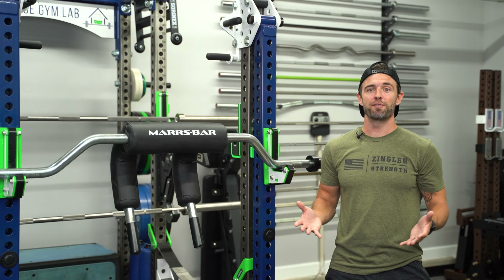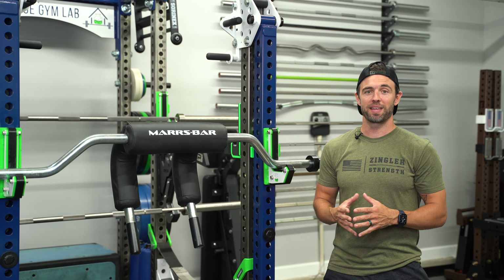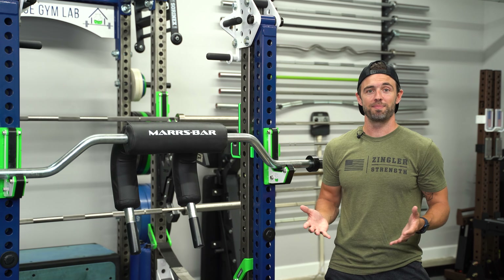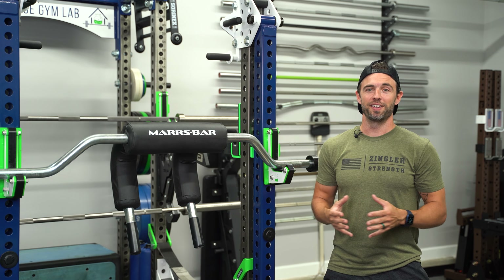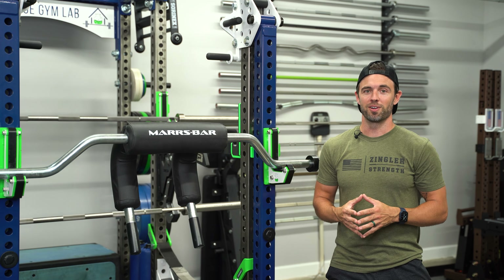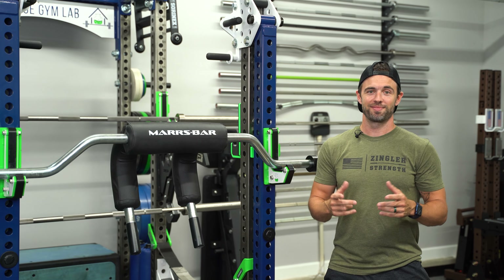In this video, we'll talk about everything you need to know about the Mars bar. I'll detail all the things that I love about it, as well as a few things that I think could be improved on. By the end of it, you should be able to tell if the Mars bar is for you.